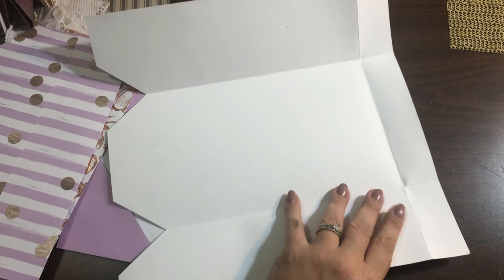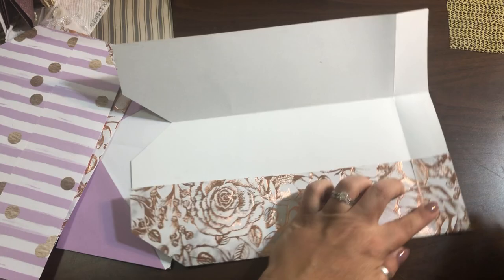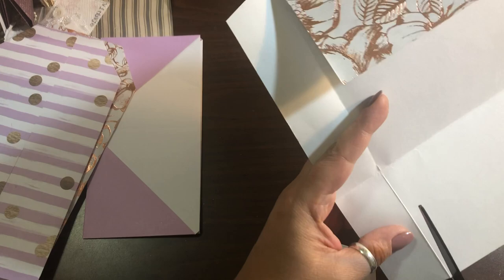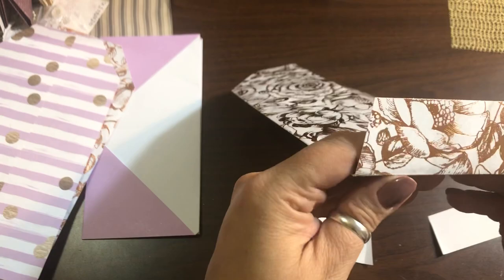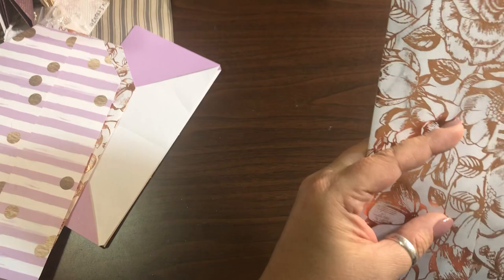We're going to cut out the two ends here because we don't need that extra bulk when folding it over. Then this piece here we're just going to put a little slant so you get that shape. We're going to cut this one out too, going right above the crease — that way it takes the bulk out. Now you can see how that looks like an actual envelope, like the closure of an envelope. Trim this just a tad and make sure you cut above that crease so you don't have that extra bulk and it closes well.